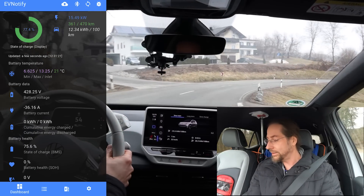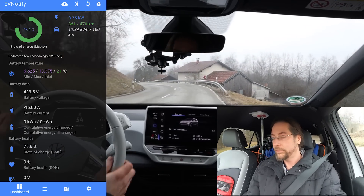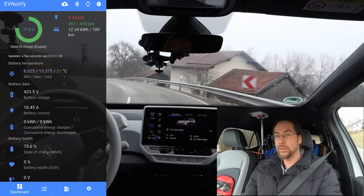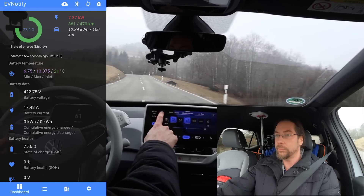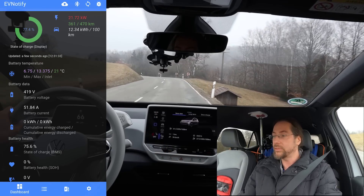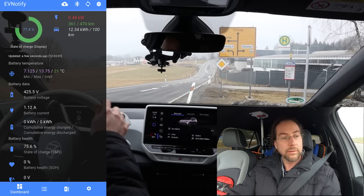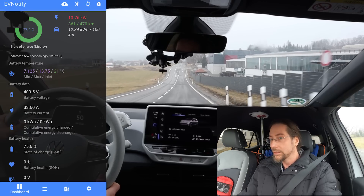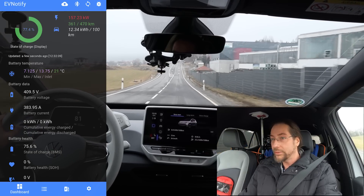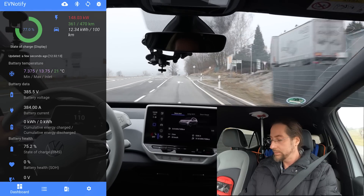Also the colors change. The inlet is now 21 degrees. 13 degrees should be where the battery heater stops working — no heating of the battery anymore. We'll stop and see if that's true. It takes 300 watts — that's for the seat heater. 157, 148 — it reacts a bit slowly. Cool.